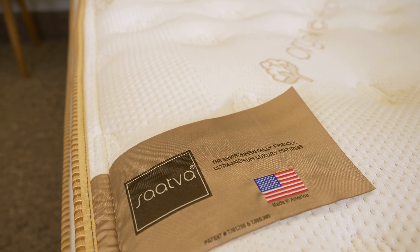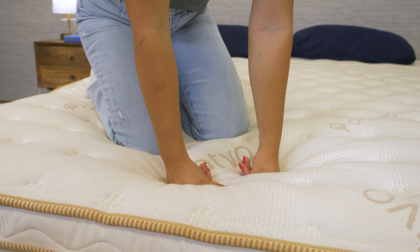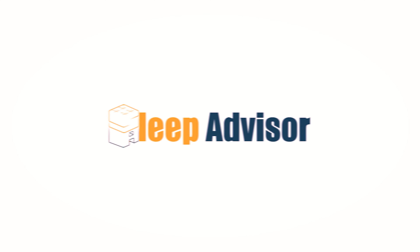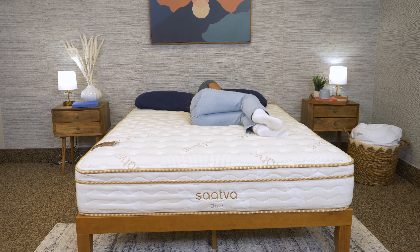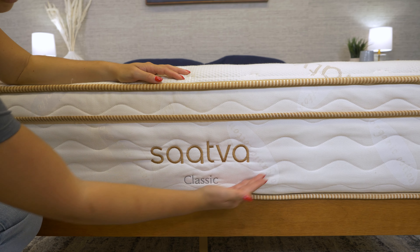Hey everyone, it's Stuart from Sleep Advisor. Today I'm reviewing the Saatva Classic Mattress, an innerspring that ships straight to your door. Have you ever dreamed of knowing how this bed feels, what it's made out of, and what kind of sleepers it's best for? Well, I'm here to make that oddly specific dream come true. Before we get into this review, Saatva did send us this bed for free to review, and we may earn a commission if you decide to buy this bed, which helps us fund our testing operations and keeps our content free to you. That being said, we make it a priority to stay unbiased.